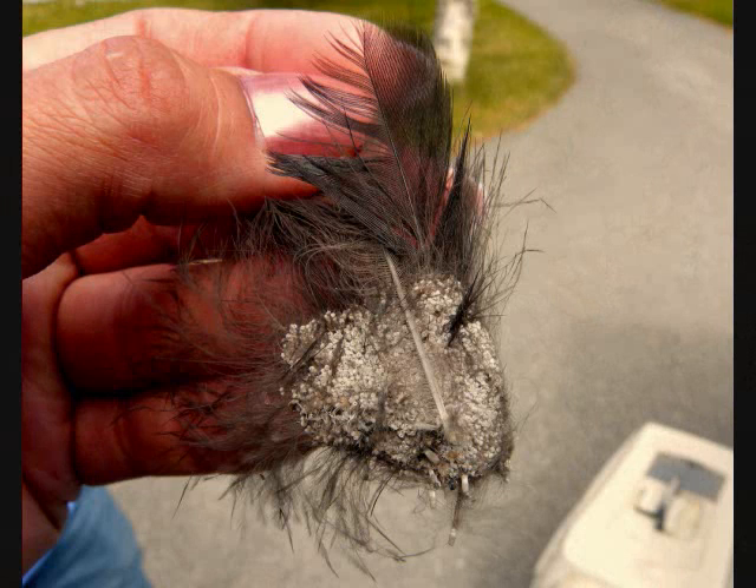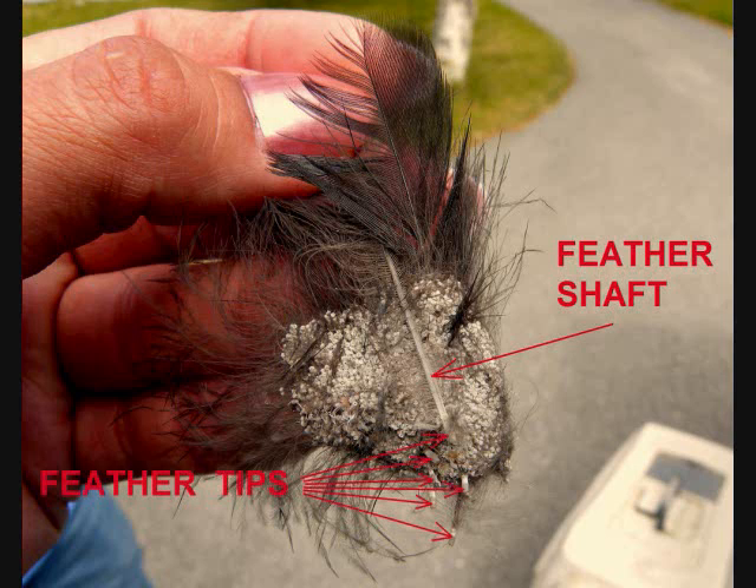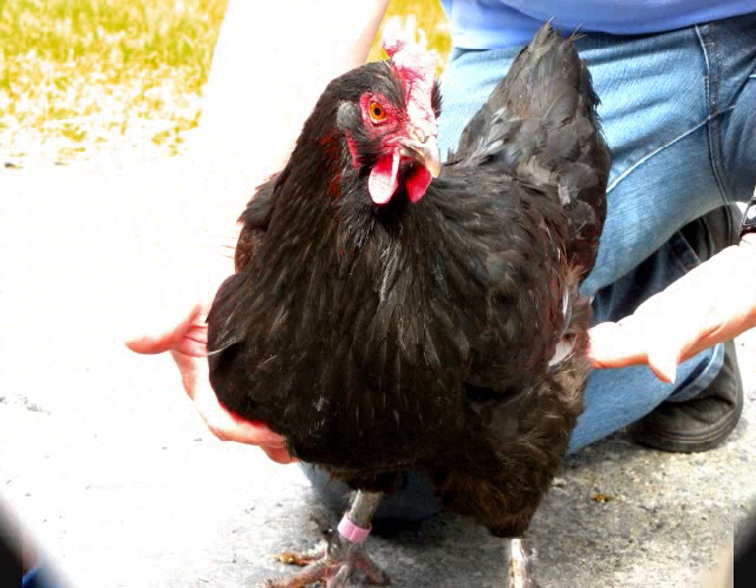This final photo gives you a good idea of how large these egg sacs can actually get. If you look at this feather, you can see the feather shaft covered in eggs — but on closer inspection, it's not just one feather. There are actually six feather tips visible, indicating at least six feathers are all bound together inside this giant mass of eggs.